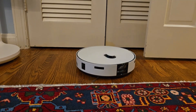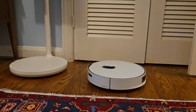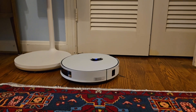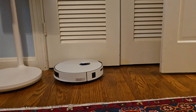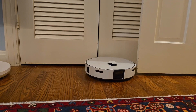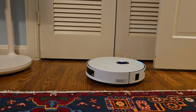It's interesting to watch the progression of development of vacuum robots, because they used to rely on bumpers — when they would bump into something they would stop and turn around. These new ones rely on sensors, and they literally don't touch the wall or door. They just stop within a few millimeters and go their own way.